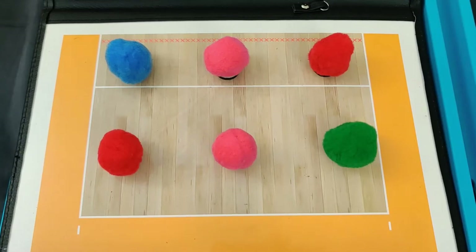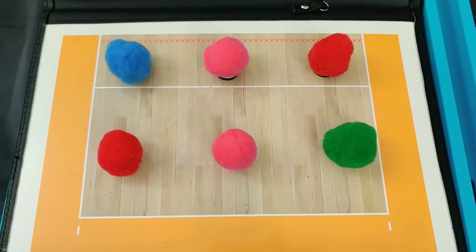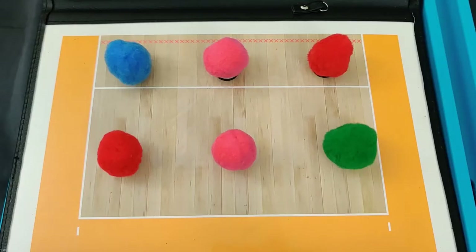One of the main advantages of running a 6-2 is that we will always have three hitters in the front row. This is because our setter, labeled here in green, is always going to be in the right back position playing defense.